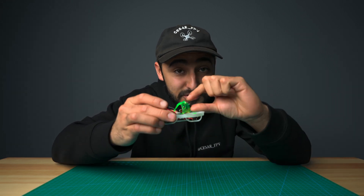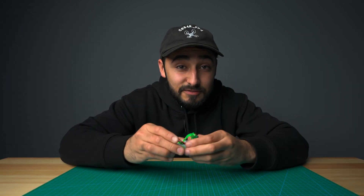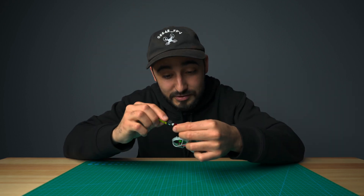Along with this new adjustable canopy design, we added a safety feature on the board, so even if you plug in your battery backwards, you won't get any magic smoke.